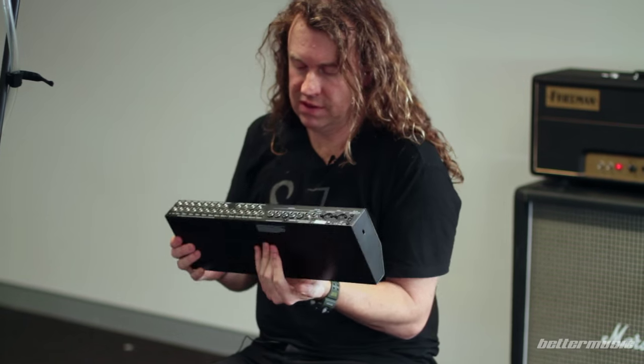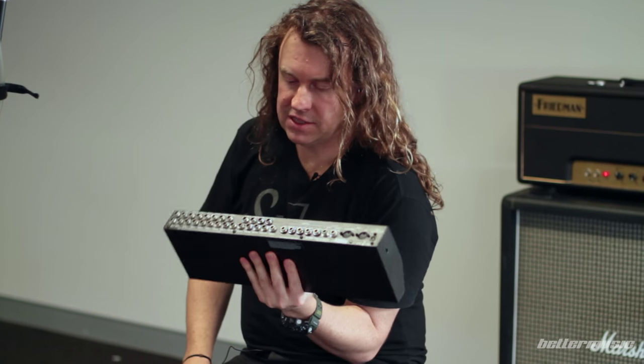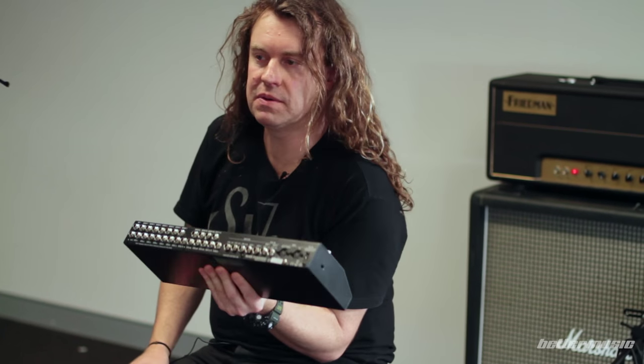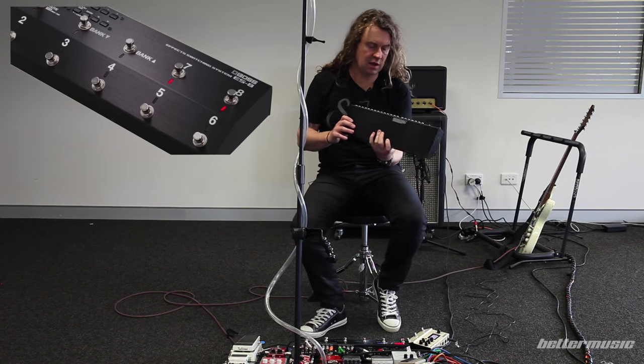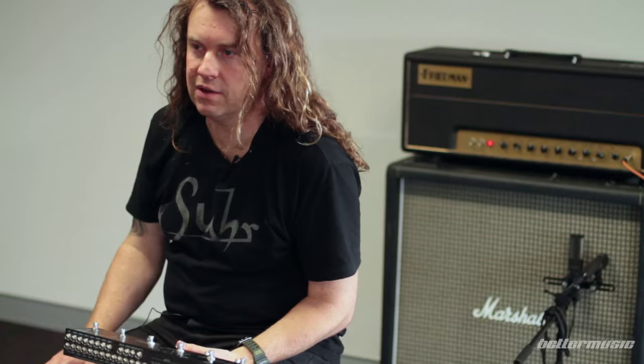Most people would look at this and think, what is that? What it allows you to do is run all your effects, change the channels on your amp, and all sorts of different things that make your life a lot easier as a performing musician. I've been using a similar product to this one for about two years now, and it's kind of changed my life in that one button lets me turn a whole bunch of things on and off without having to tap dance around like a madman.